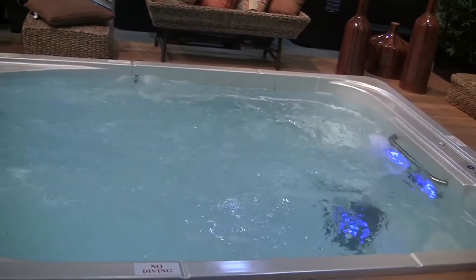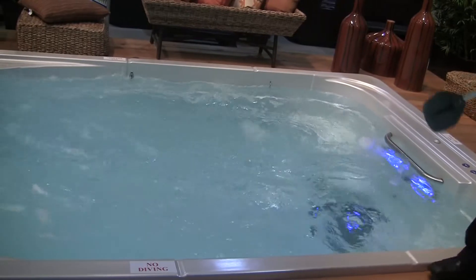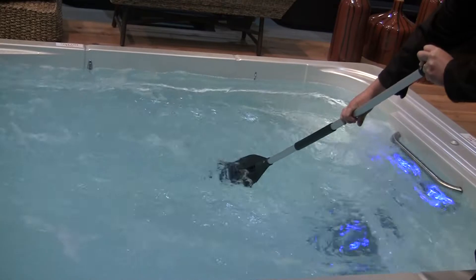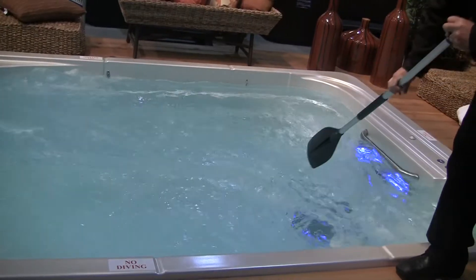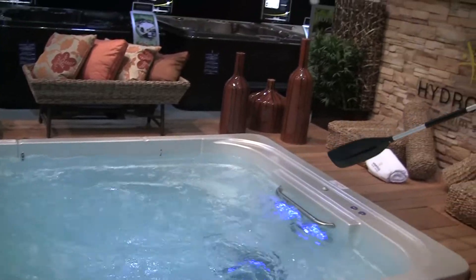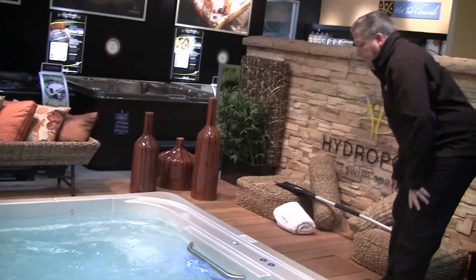I can actually demonstrate that with this paddle here, showing you how much current you're actually creating. This is currently set at its maximum, which is 15 miles per hour.